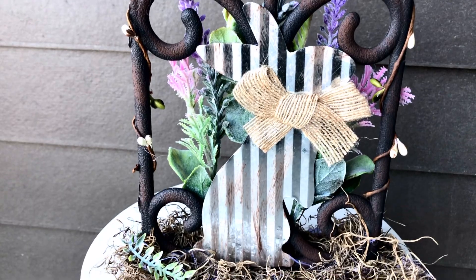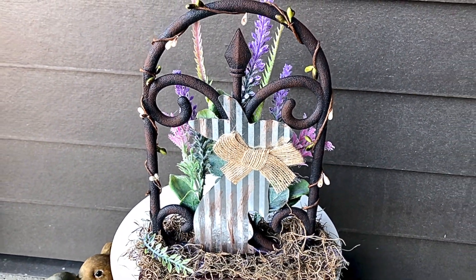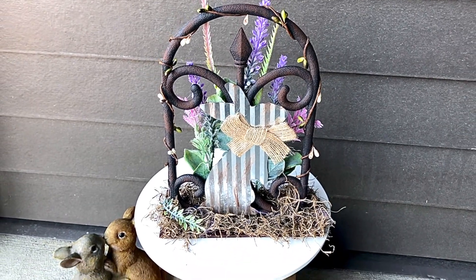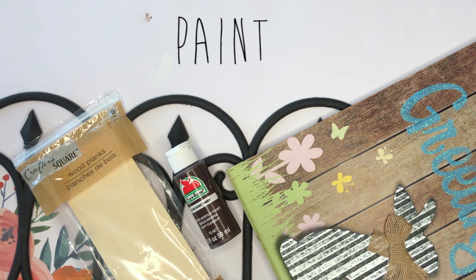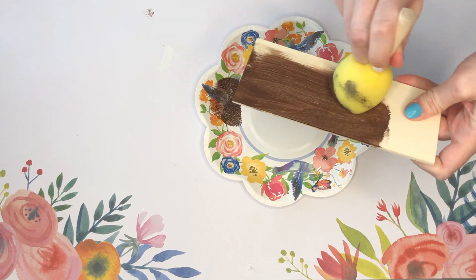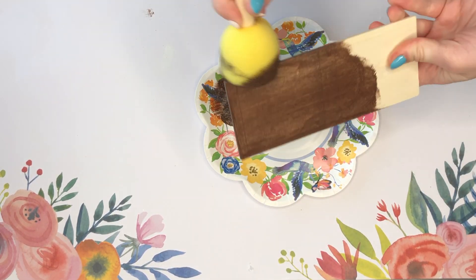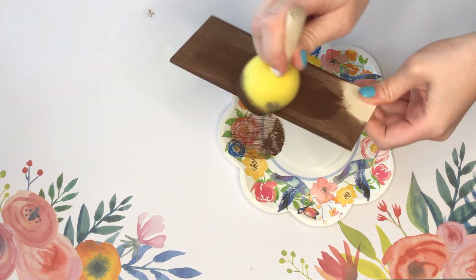The first spring DIY is a garden gate bunny. Here are all the supplies you'll need to recreate this DIY on your own. This piece of bunny home decor can be used inside the home or outside the home, but if you're going to be using it inside you will need something for your fence to sit on.